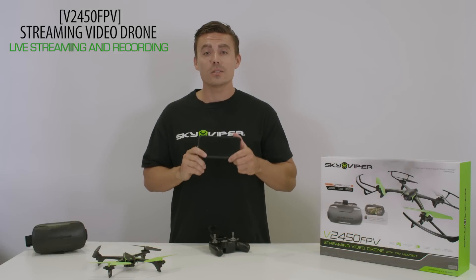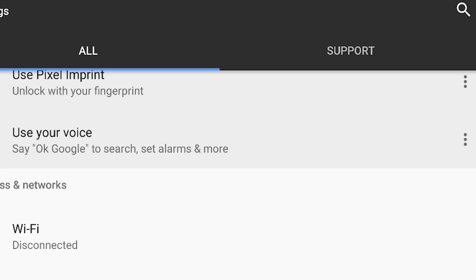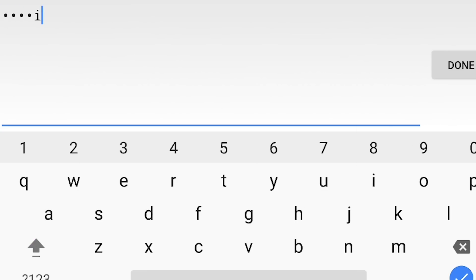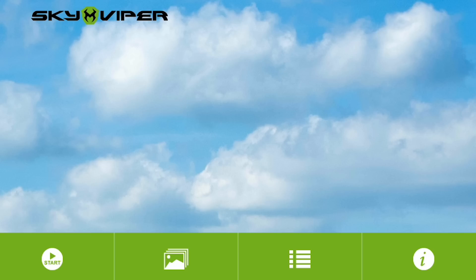To start streaming to your smart device and FlyFPV, download the SkyViper Video Viewer app. Once downloaded, connect via Wi-Fi prior to opening the app. Then create your unique password and reopen the SkyViper Video app.